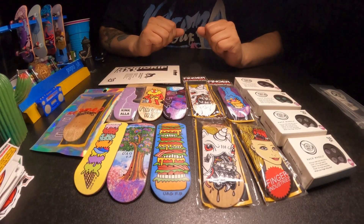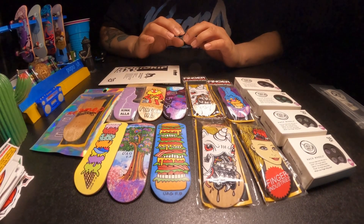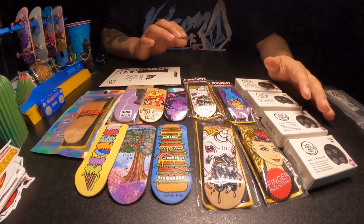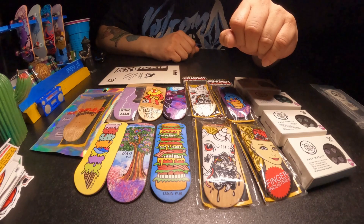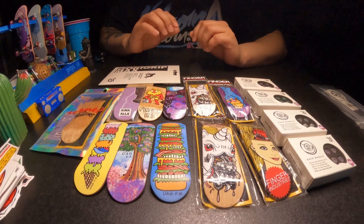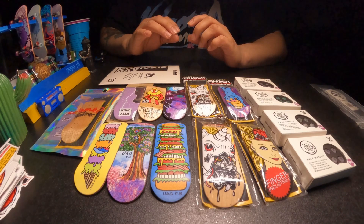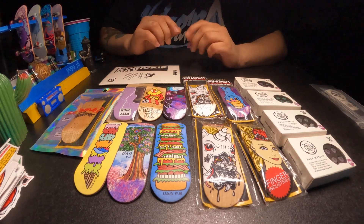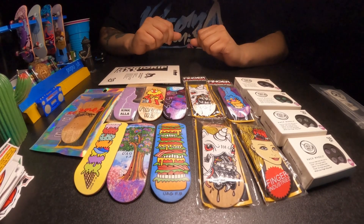Thank you, Caramel, for sending everything over. The shipping, at least for me and my experience, has been very, very quick — especially coming all the way from Spain. Everything looks fantastic, from the UAG wheels to the UAG decks. I'm really interested to try out these Finger Industries fingerboards — they look really, really cool. If you want to get a hold of any of these, the link to the website will be down in the description below, as well as their Instagram. That'll do it for this unboxing — take it easy, have a good one.